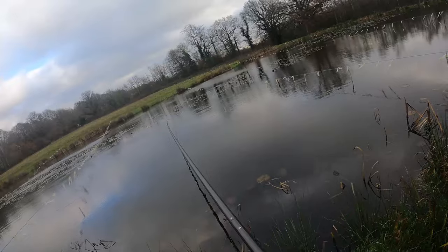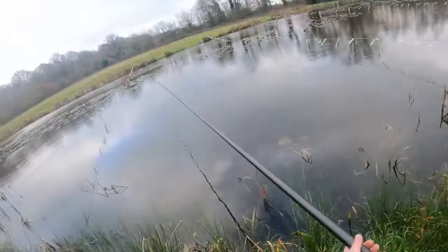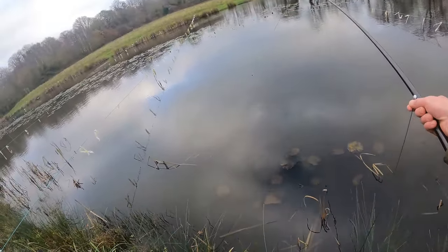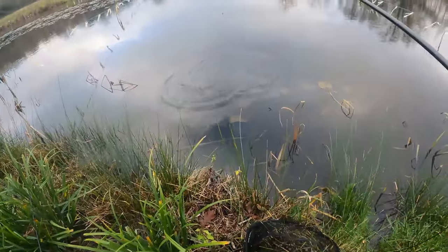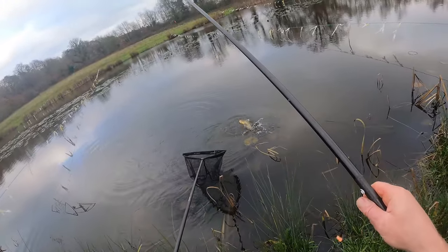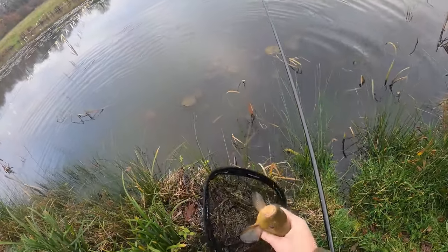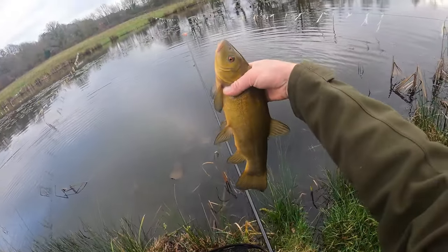There's a bite straight away — that's a good one, going for the pads. Pull back real quick. They're not huge in here, these tench. They're good sport though. There we go, another one in the bag. Lovely jubbly. Double hooked, top and bottom lip. Nice clean fish.